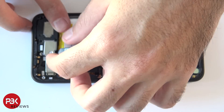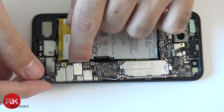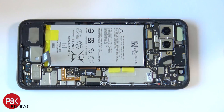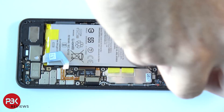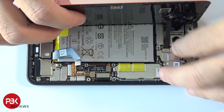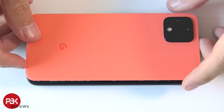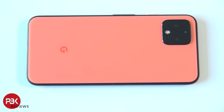Now let's go ahead and put this back together. Once you've got all the screws in place and everything connected, apply new adhesive if you need to and reapply your back plate. And you're done. Thanks for watching, guys — I'll see you in the next video.